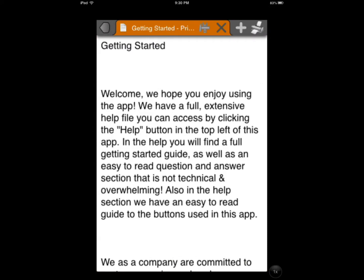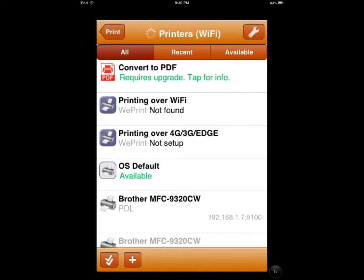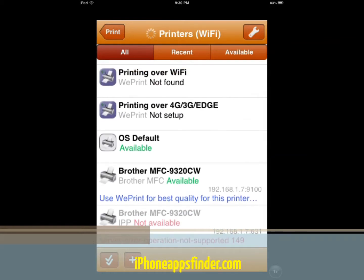Let's say I want to read a document, or say I want to print it. Printing over Wi-Fi, printing over 3G — I haven't set these up. This is my printer that's already available. I have done nothing with this application but I can just print it right away without doing anything.